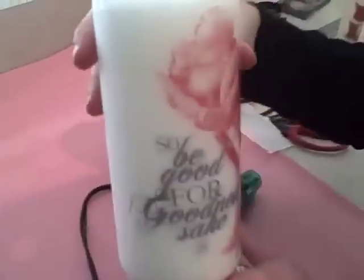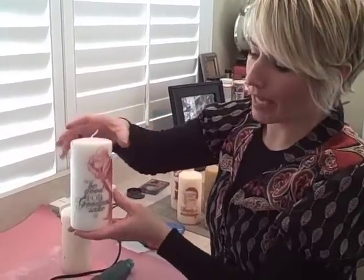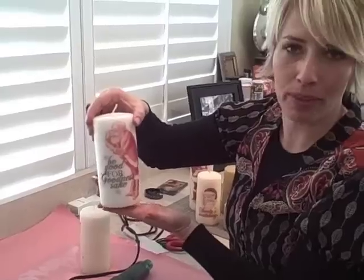What is happening here is that as you're heating the wax from the candle, the wax is melting and then saturating the tissue. It comes through the tissue and then dries on the outside of the tissue, making it look and feel like it has been printed right on the candle. It's an awesome effect.